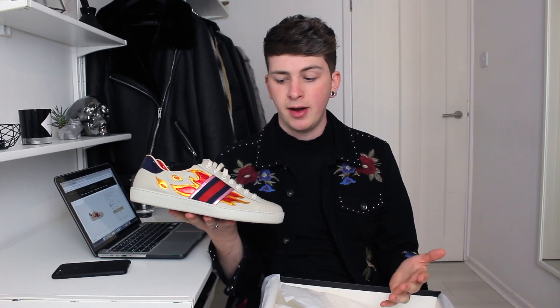I tried them on when I was in Bangkok in the Gucci store. I tried on a UK9 and they seemed fine, so I ordered a UK9. But just trying these on around my room now, they seem a little bit big. Maybe it's because I'm not doing the laces up properly or I'm not wearing thick enough socks or whatever. If anyone wants to know how the sizing goes on these, then just ask.